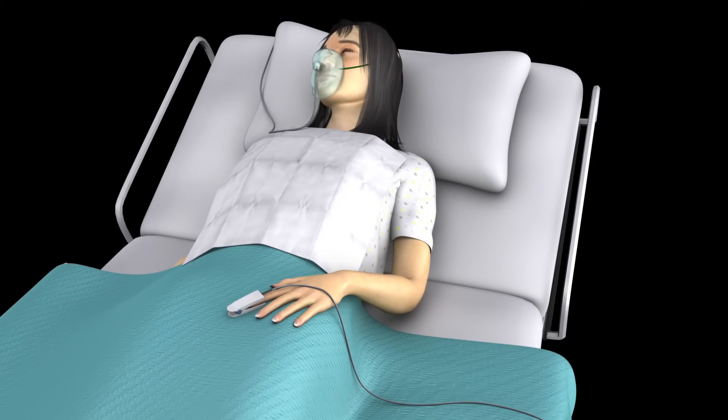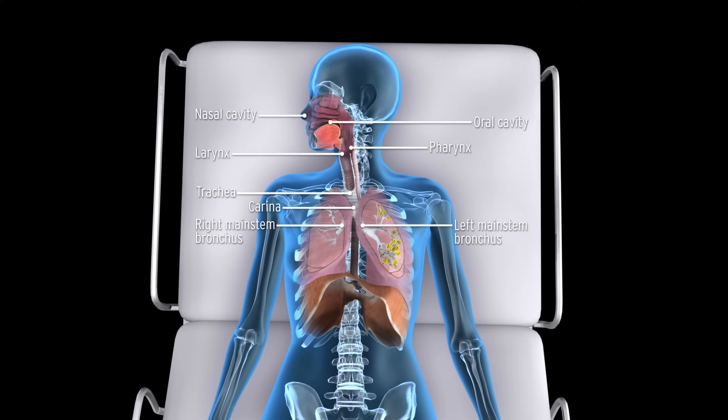Nasotracheal suctioning is performed to remove secretions from the trachea when a patient is unable to clear them independently.